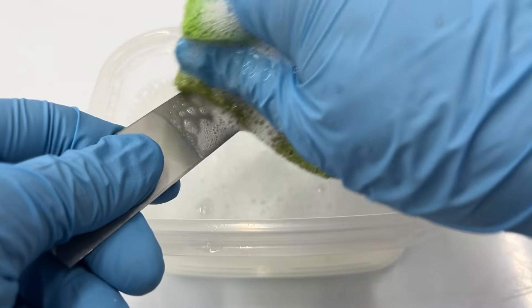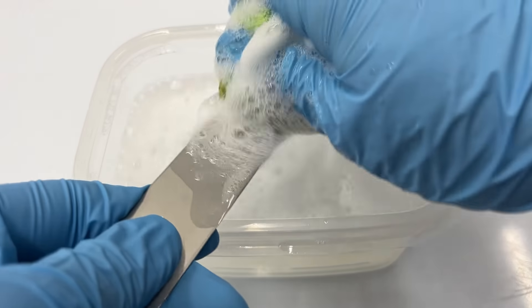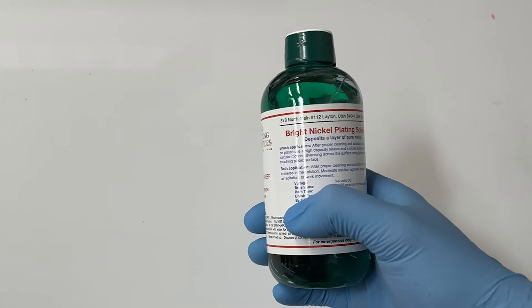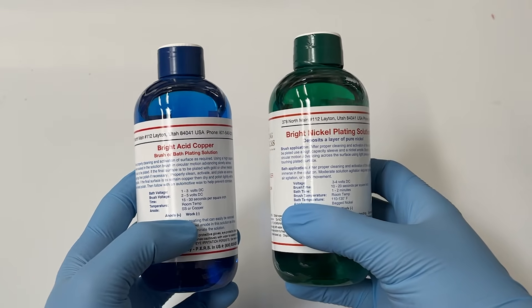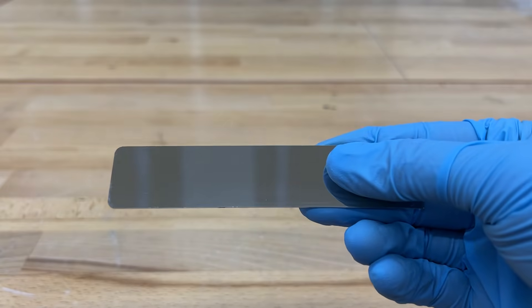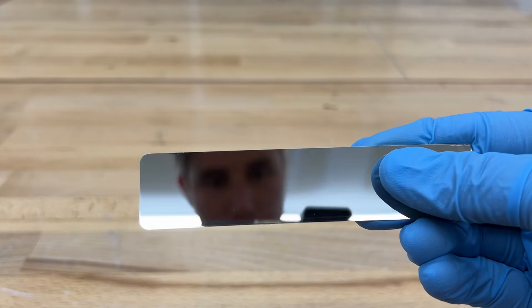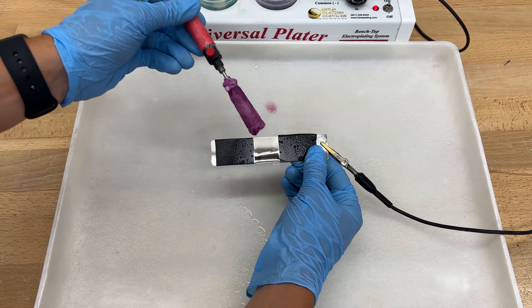Prep work is crucial for gold plating. It's very important to thoroughly clean and polish your items before you begin the plating process. It is also important to determine whether or not you will need to fill in scratches or flaws with nickel or copper, or if you will need a diffusion barrier before you apply your gold. Just make sure that your item looks exactly how you want it to look before beginning the plating process.